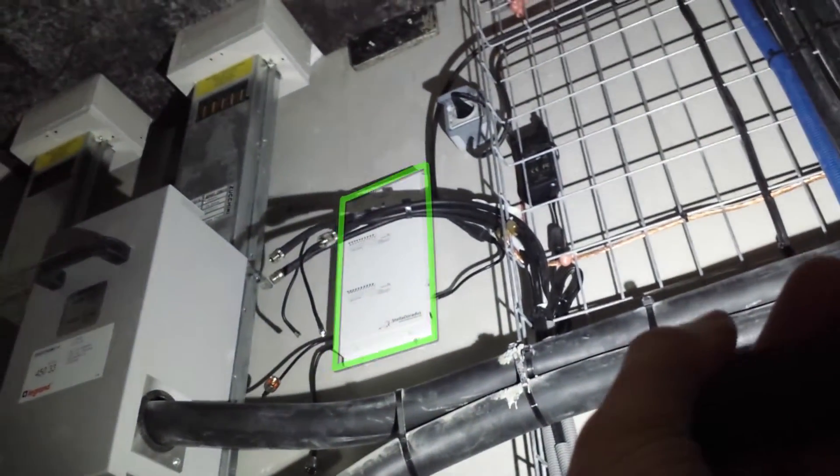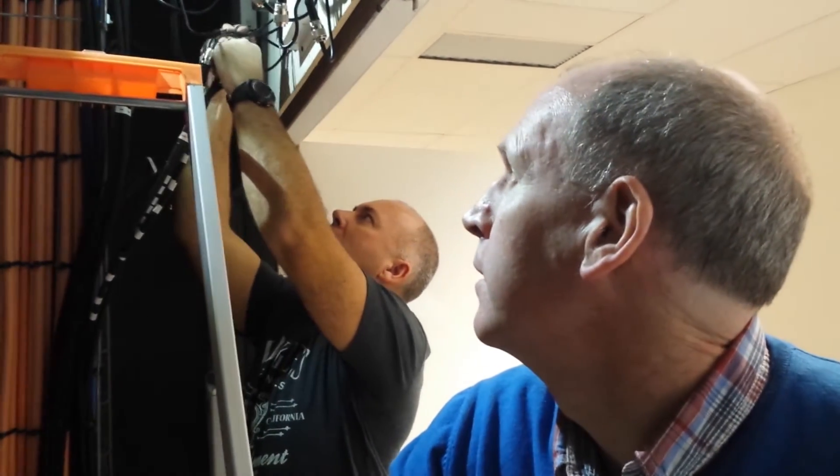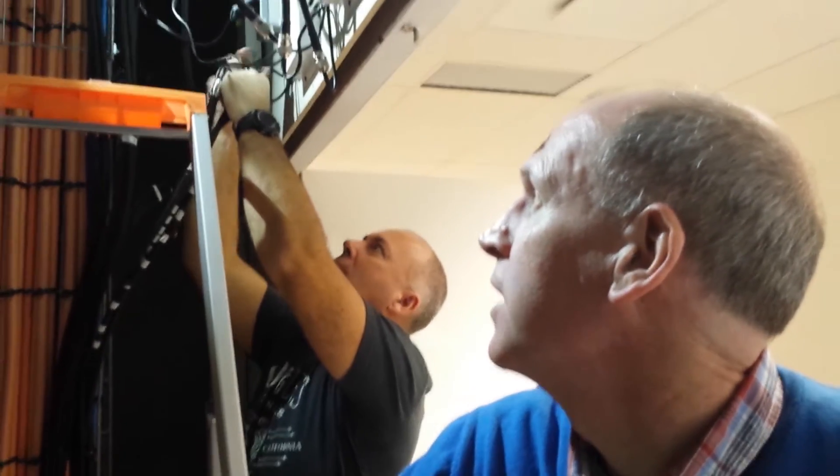So if you just come in here, that's one tri-band four-port unit. The cables are not connected yet — we're about to connect the cables. We're just reconnecting all the connectors back to the repeaters now.